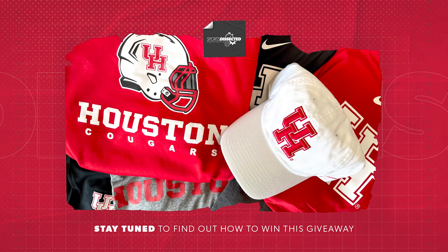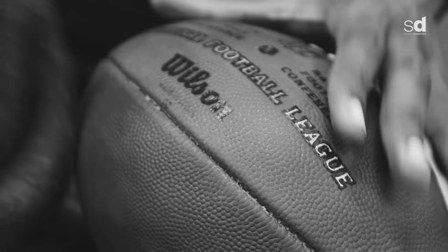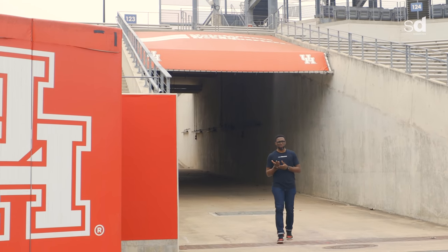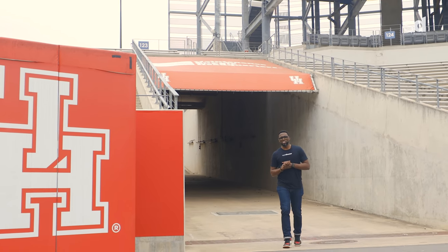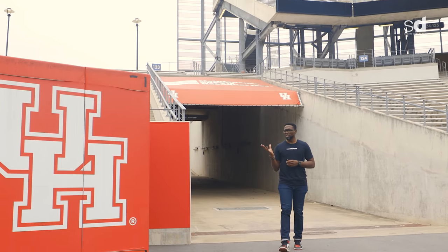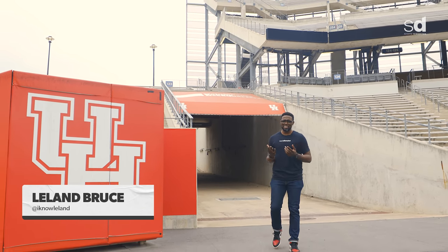Make sure you watch to the end of the video to see how to win this episode's special merch pack. Football and mud — two words that together have no correlation to the average person, but to the seasoned football equipment manager, they go together like peanut butter and jelly. On this episode, we're at the University of Houston to see how they use mud to break in their footballs for pro day. I'm Leland and welcome to Sports Dissected, the series.